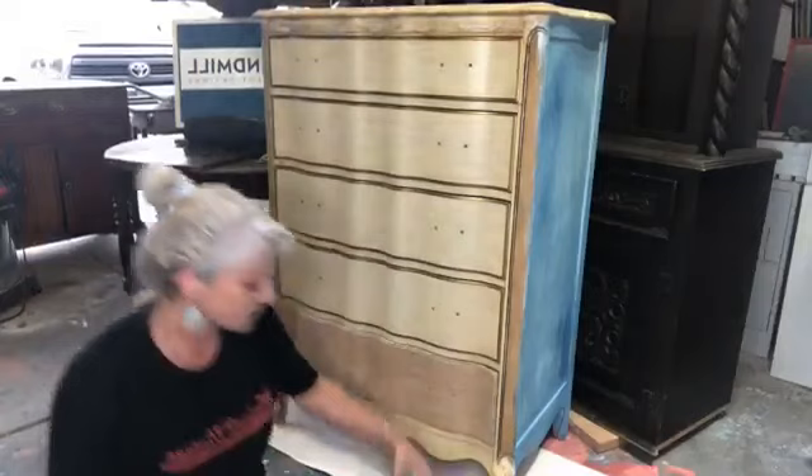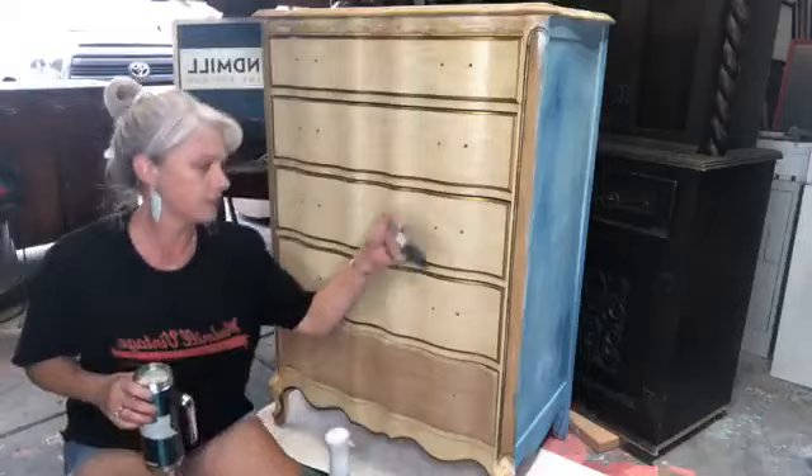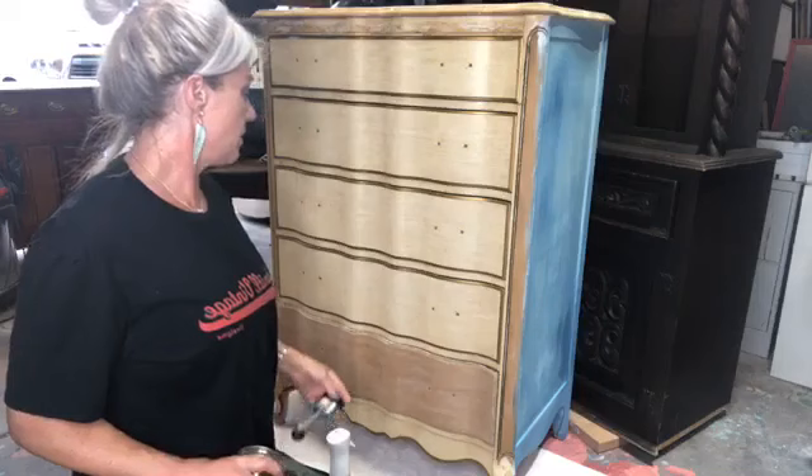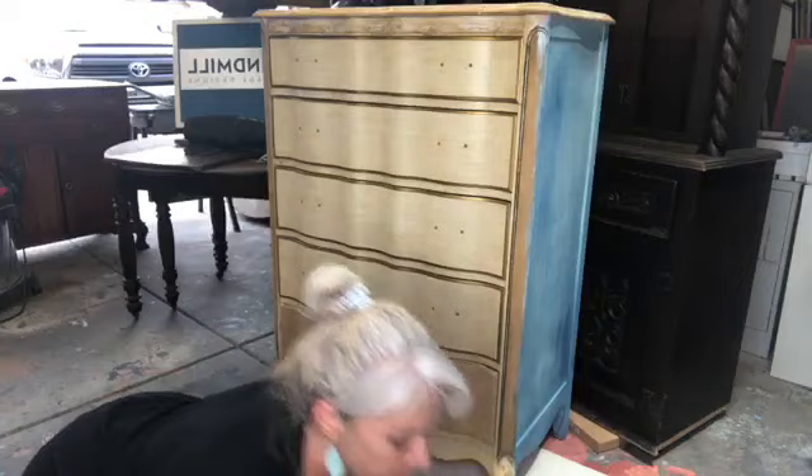All right, let's go ahead and get started — happy Saturday! So today we're going to be using DIY paints: beadboard, sea glass, hay sailor, and apothecary. I'm also going to be using a misting bottle with water and this beautiful paintbrush. Any questions? All right, here we go.